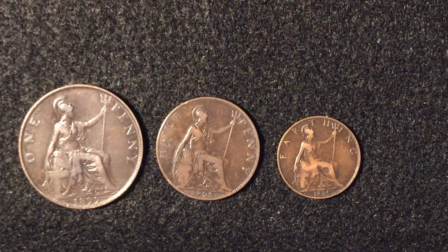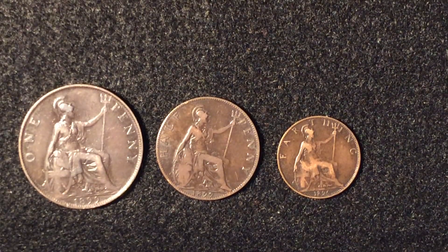She reigned for quite a long time, so I guess they had to change up the coin designs. Anyway, that was part two of part four.